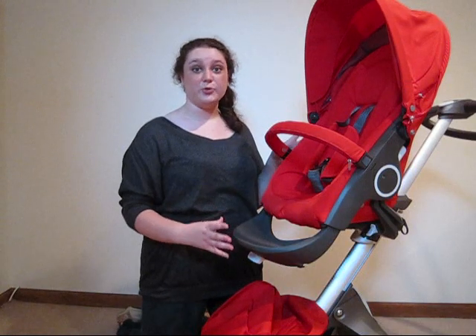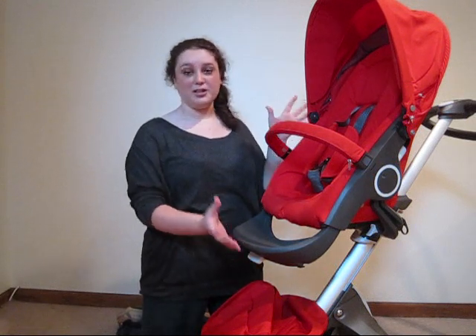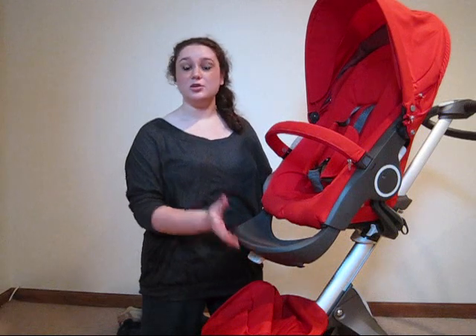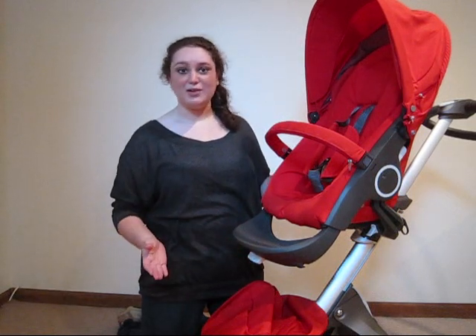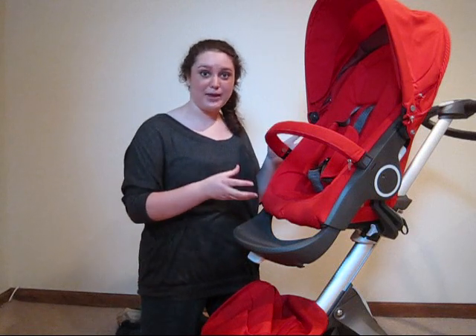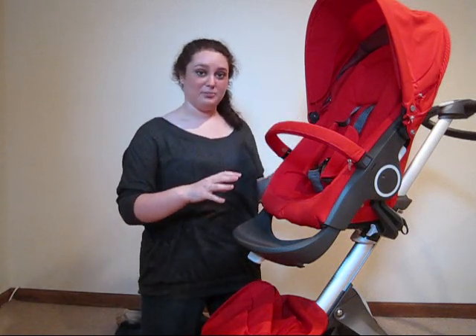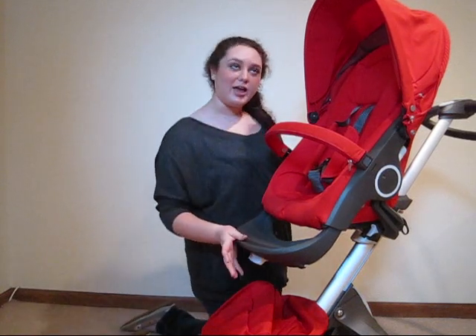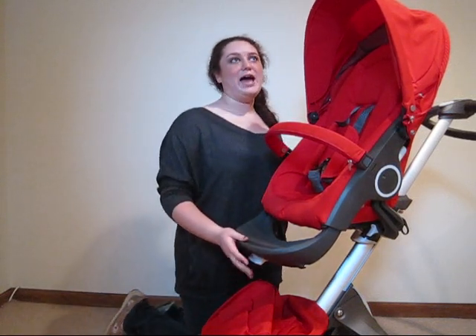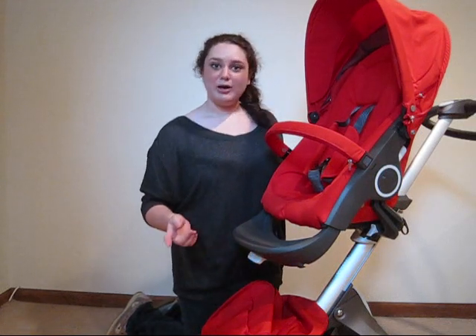Another great feature for the seat is the adjustable height. Right now it's in its highest position, which I like because then your baby won't be staring at people's feet while you're walking around town, and if you have to do something for your baby, you won't be getting back pain from leaning over. For example, if you're going to a restaurant and you want your baby to be at the same height as the table, I'll show you how to adjust it.